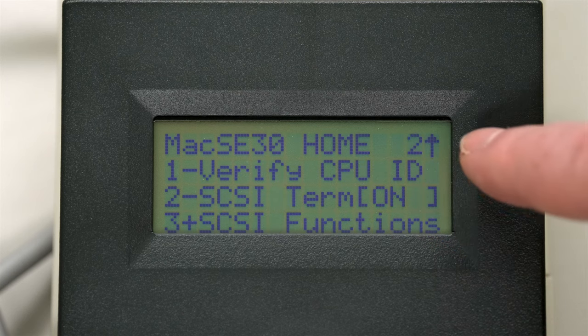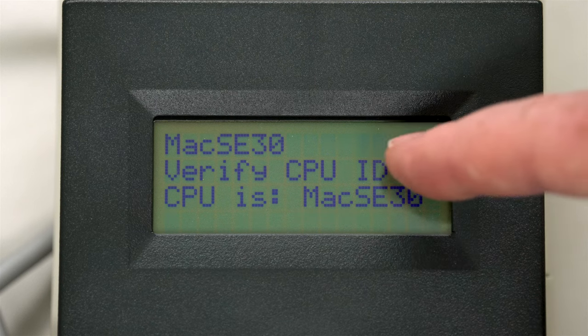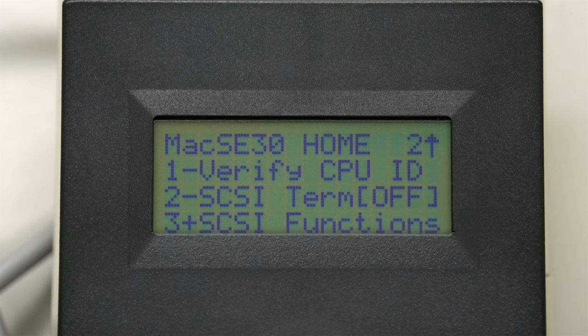If we go down, we can verify the CPU - number one - and lo and behold, it is a Macintosh SE30. Number two is the SCSI termination. We can turn that off by pushing number two, since it's off now. Then we do number three which gives us the SCSI menu. Termination power - let's check that. Number one says we're getting some pretty good voltage here, higher than the 4.16 it's expecting.